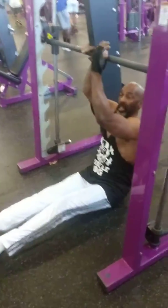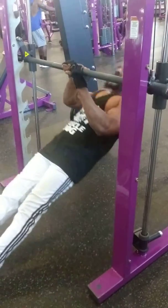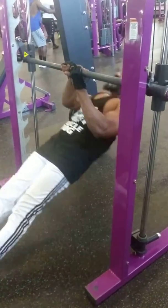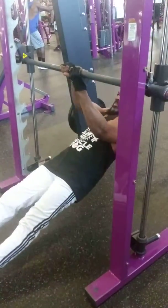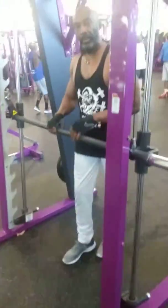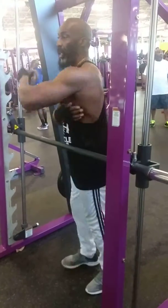Now I'm going to switch hands — same thing. I call that over and under, working your biceps and your leg muscles.